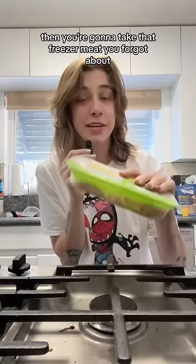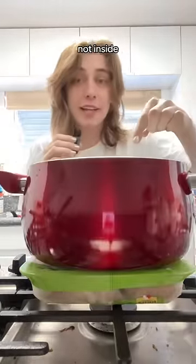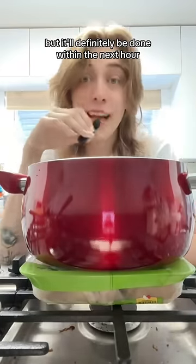Then take that freezer meat you forgot about and put it underneath the big pot. Not inside — underneath. It's not gonna be five minutes fast, but it'll definitely be done within the next hour.